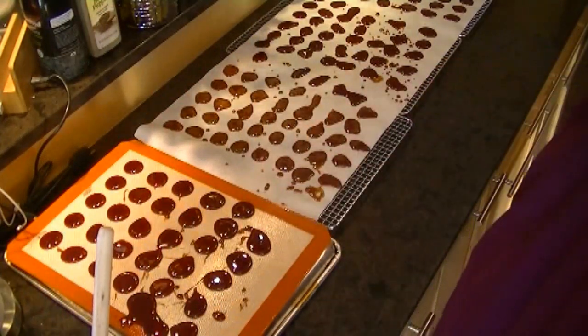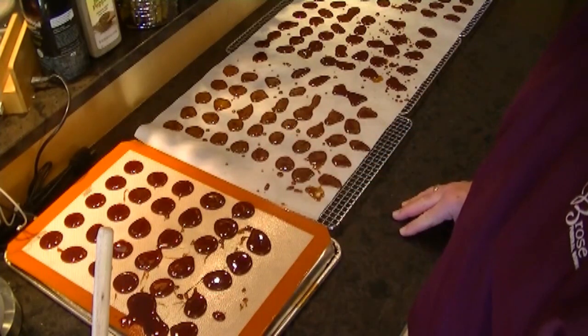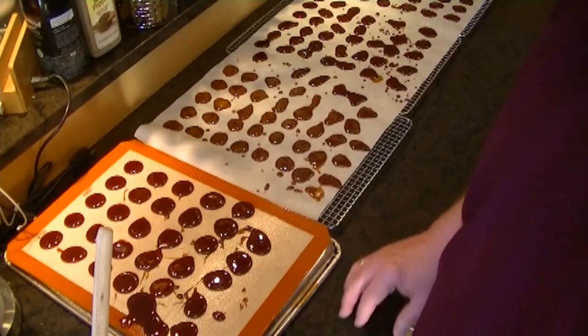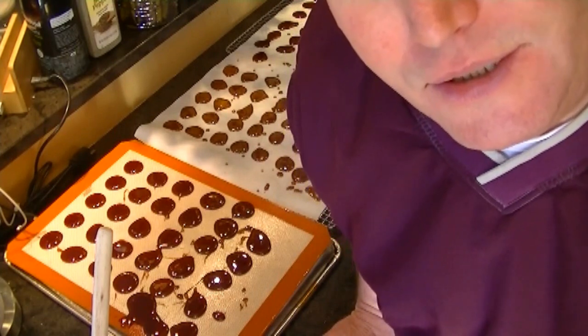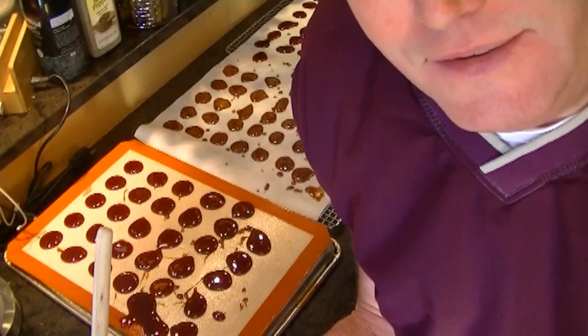As far as storing these, put them into a container and separate the layers with either wax paper or parchment paper, and pull them out as you need them. Hopefully these will help my wife's cold so she feels better and doesn't cough. Have a good day. Thank you.